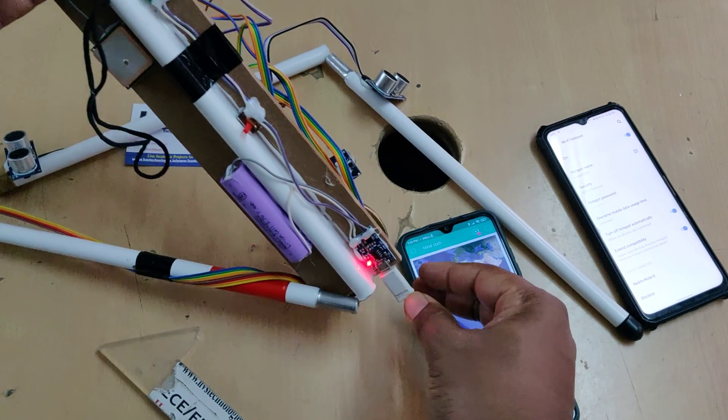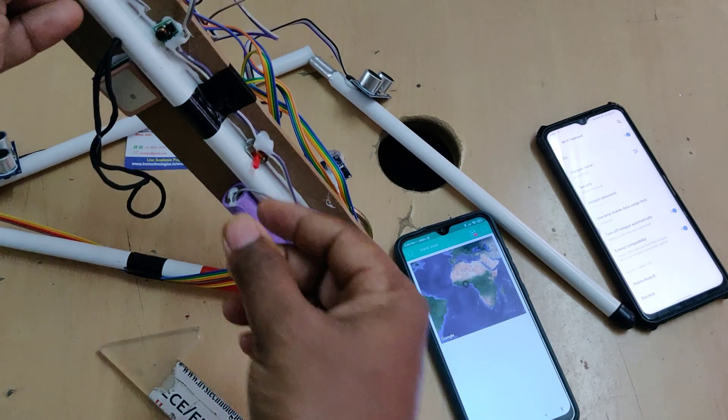This is the main on/off switch for the whole circuit.